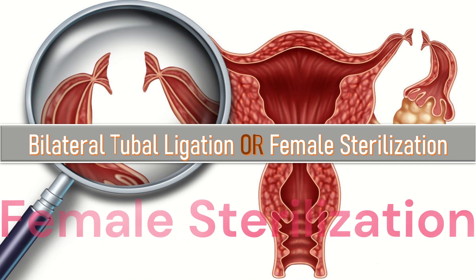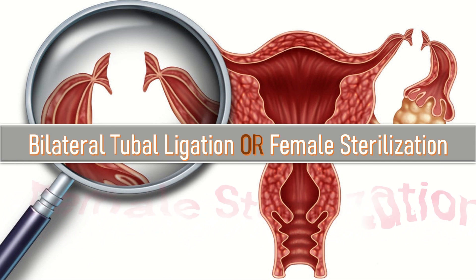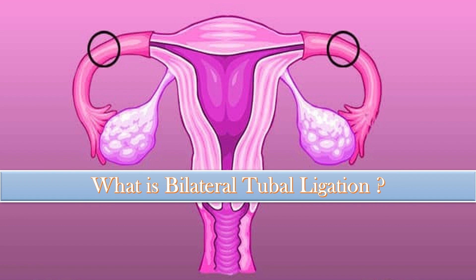The topic of our discussion today is bilateral tubal ligation or female sterilization. Bilateral tubal ligation is a procedure which causes sterility by blocking women's fallopian tubes, thereby preventing fertilization of the sperm and ovum.